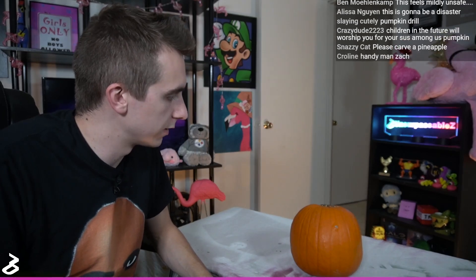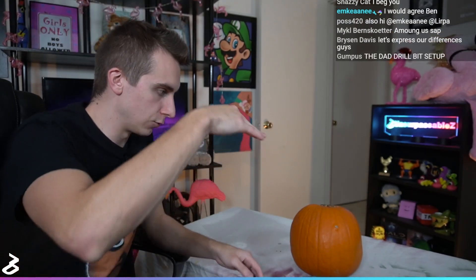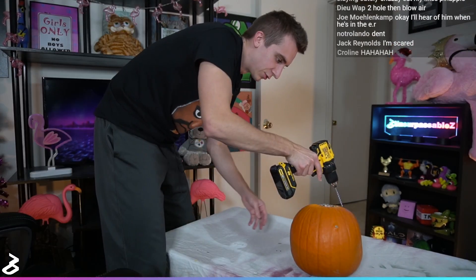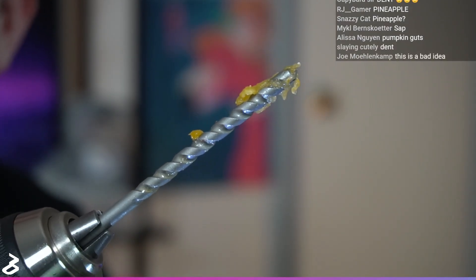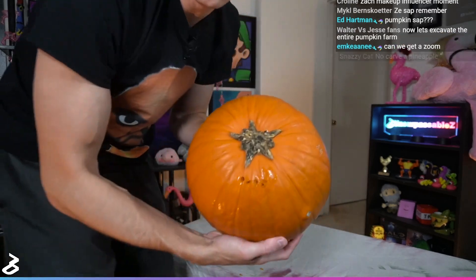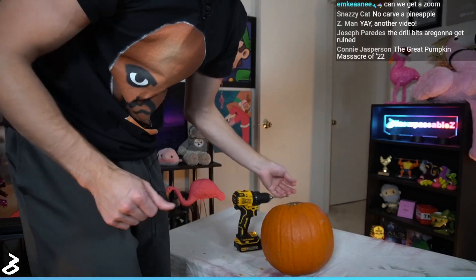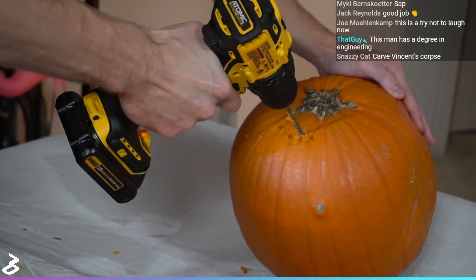Step one of a pumpkin is to open the top and take all the goodies out. So even before we decide what we're going to make, we have to get this puppy open and scoop. Normally you'd take a knife and cut at an inward angle so you can remove the stem and put it back in. I'm just going to try to drill a big old circle and gain access to the good pumpkin. On the plus side, it's really easy to drill the hole — it really doesn't take any force. It's really hard to make holes right next to each other though, because the bit just slips.